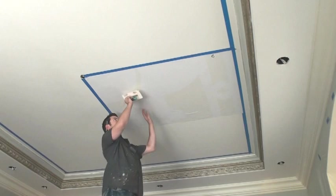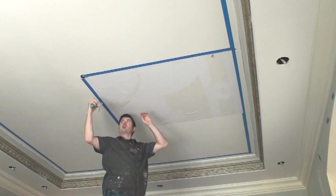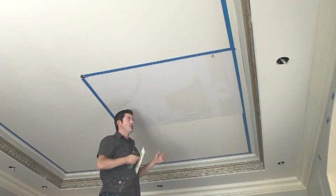Now that I have my panel up, I'm just going to take a spatula — a plastic knife — and from the center out, press this down to adhere it and get all the air bubbles out. Then I can remove the paper backing and expose my design. After that I'll just repeat around the room, referencing off this first panel and the outside tape line, and lay in the rest of the panels.